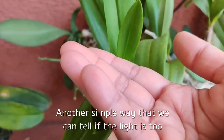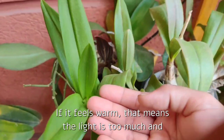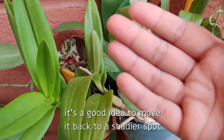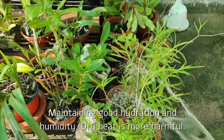Another simple way to tell if the light is too much for the orchid is by touching it. If it feels warm, that means the light is too much and it's a good idea to move it back to a shadier spot.